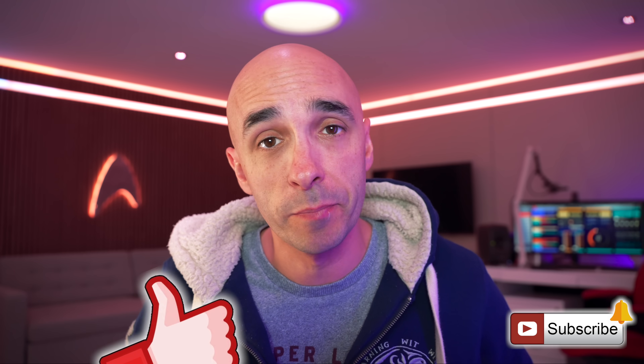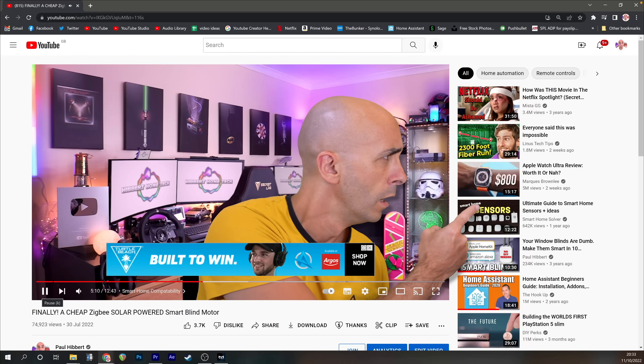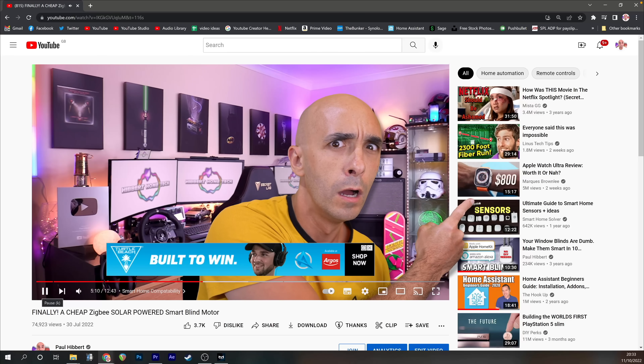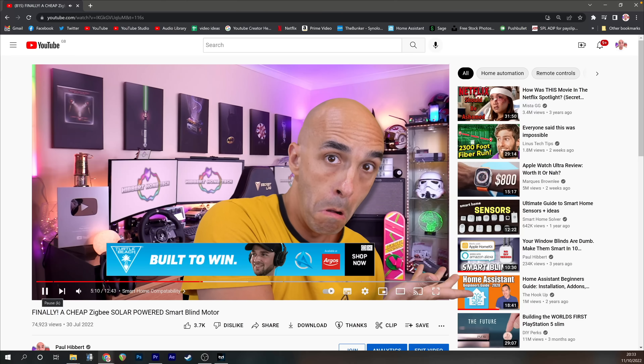If you've enjoyed this tutorial and the way it was presented, do me a huge favor and give it a thumbs up and hit the subscribe button. If you didn't enjoy the way it was presented, well, I've made a song especially for you: Go away, no one likes you, go away. You smell and I want you to go away.